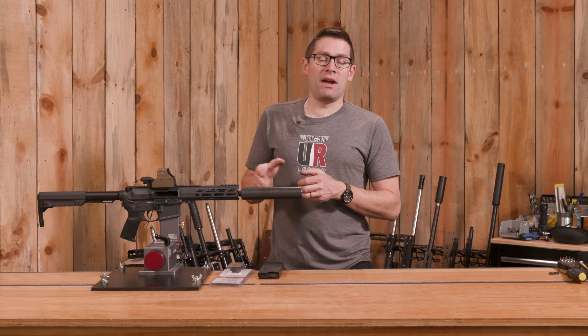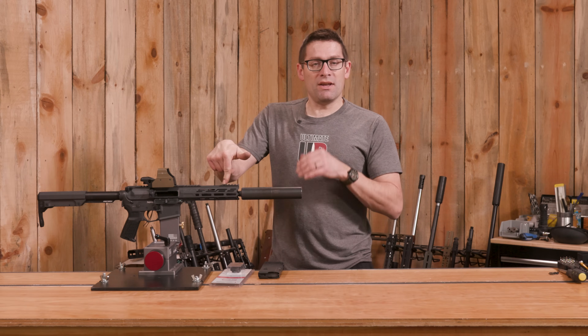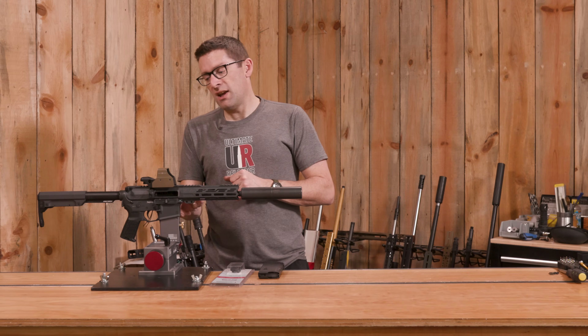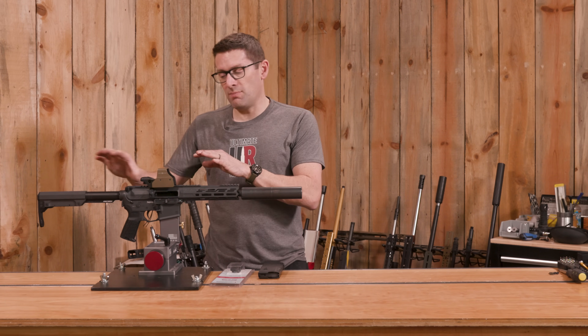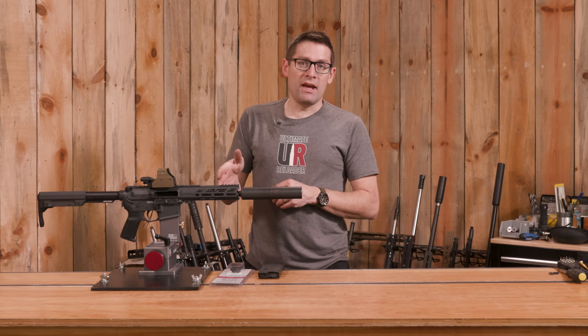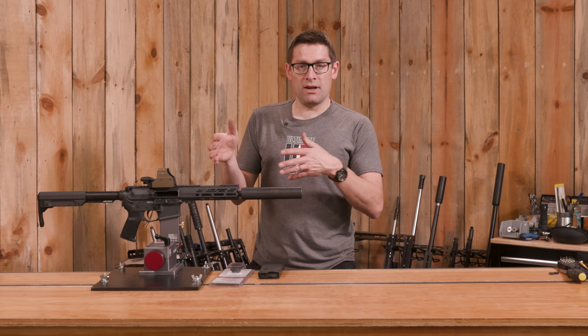If you're familiar with the way an AR is put together, there's a gas port drilled to a certain diameter. The gas block takes the gas pressure, makes a 90-degree turn, pushes on the bolt carrier group, pushes it back, and cycles the action. If you have different gas port diameters, that's one way to tune your AR — but that would require drilling it out or getting a different barrel.